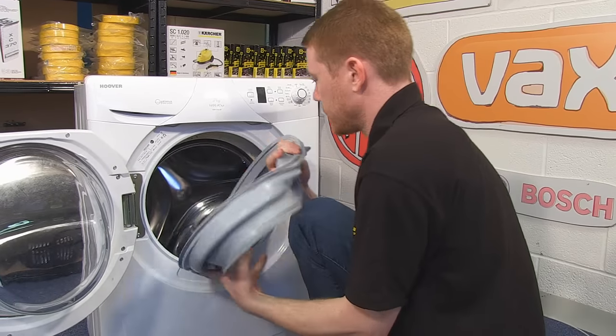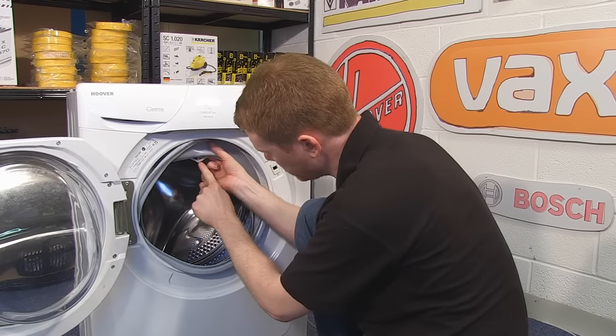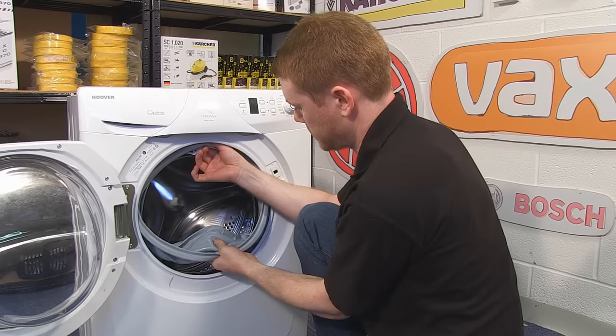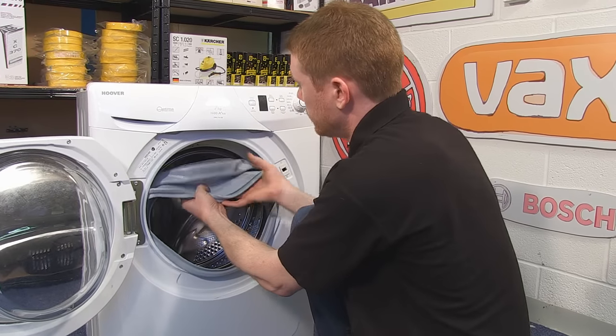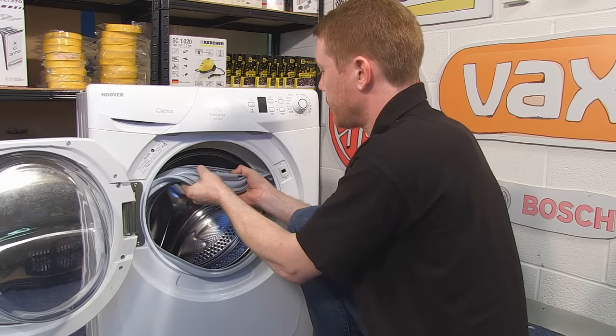Push it inside the machine and then, using the marker, this goes at the top and the drain hole there goes at the bottom, to make sure the door seal is in the right position. You can then work the lip around the rim of the drum itself.